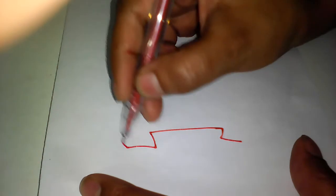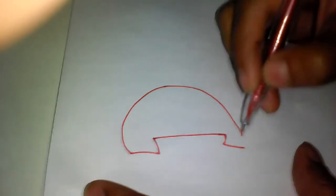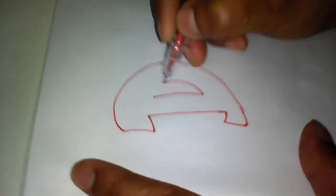Now draw something. You can take the alphabet you want and draw.